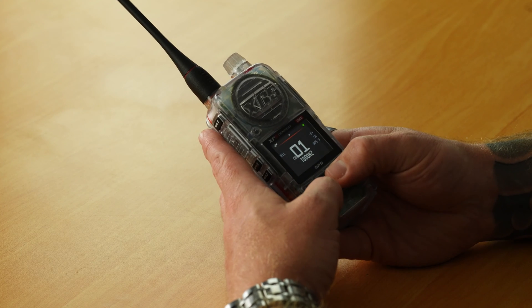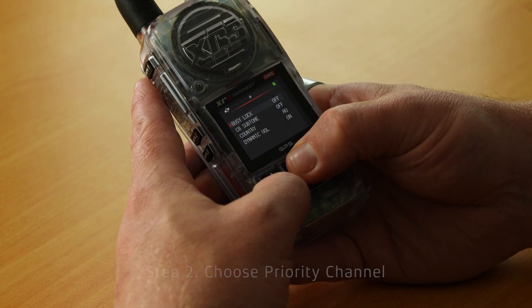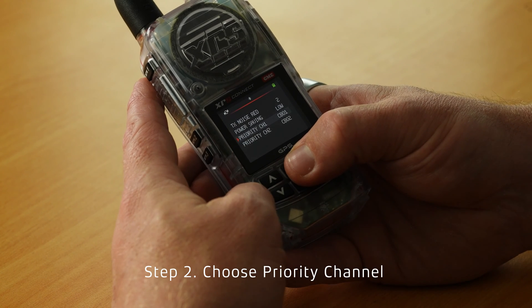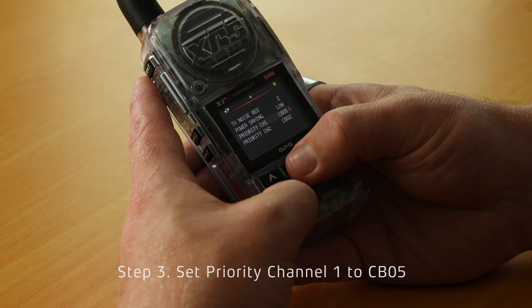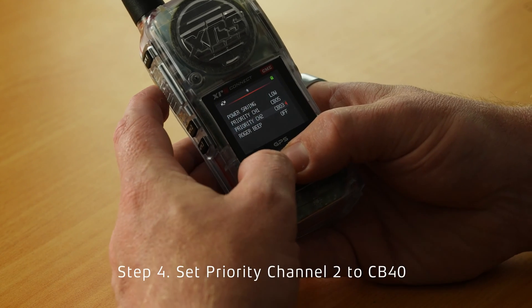The first thing we need to do is set the two priority channels. Jump into the menu, go down to Radio Settings, and look for Priority Channel. You've got Priority Channel 1 and Channel 2. We'll set Channel 1 to number 5, which is the emergency channel. We'll then set Priority Channel 2 to 40.